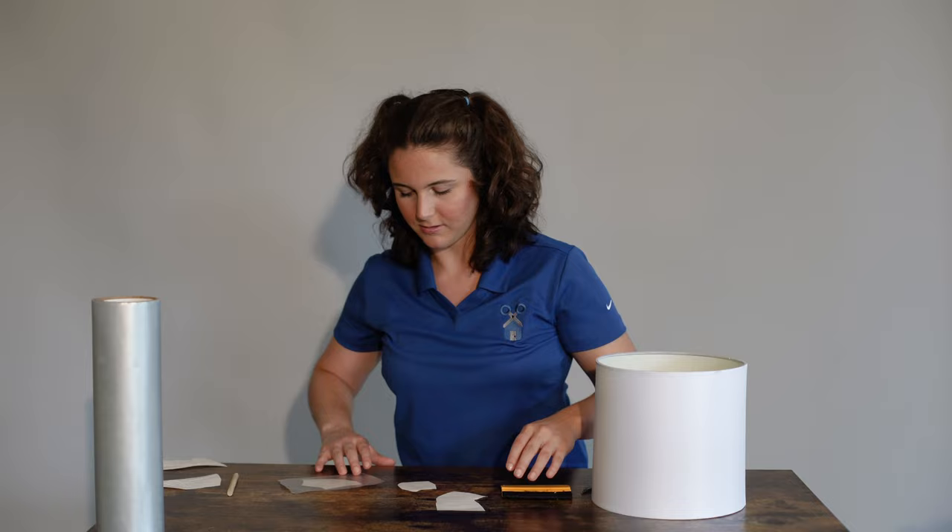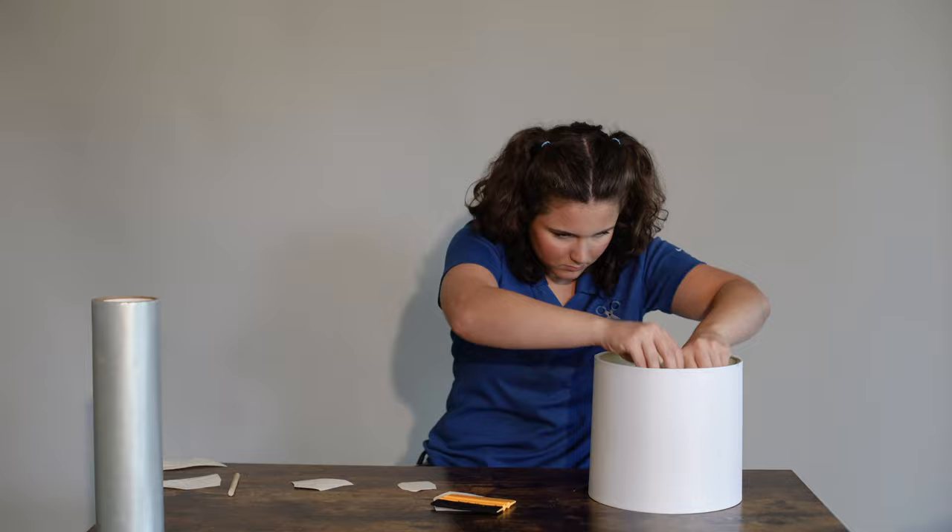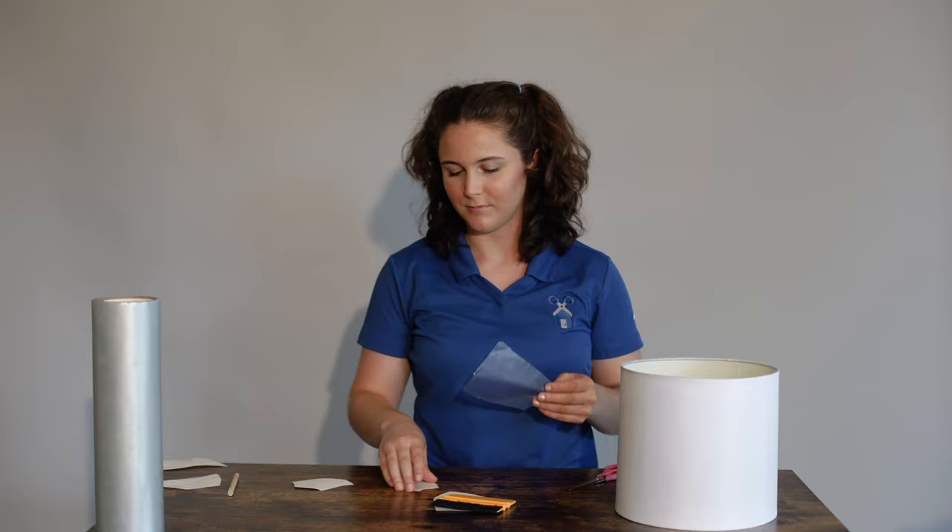This is the last one. I cut a couple more than I actually needed — that's okay. Now we can reassemble the lamp and it's the moment of truth.